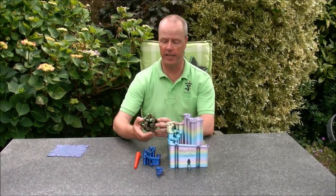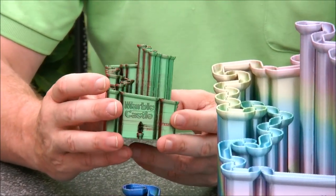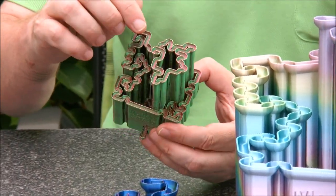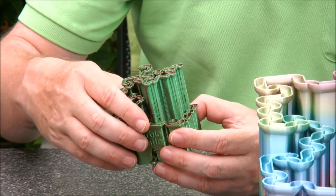I also made a tiny version made for 3mm marbles, but it doesn't work too well, because the 3mm marbles get stuck on the unevenness of the 3D print.